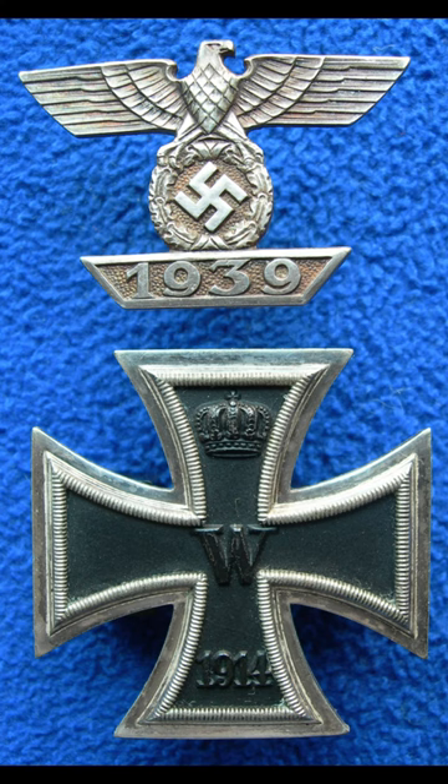The Clasp to the Iron Cross was a white metal medal clasp worn on the uniforms of German Wehrmacht personnel who had received the Iron Cross during World War I and had once again qualified for the same decoration in World War II. Throughout the war, more than 100,000 clasps were conferred.